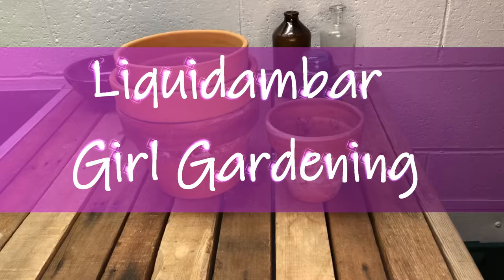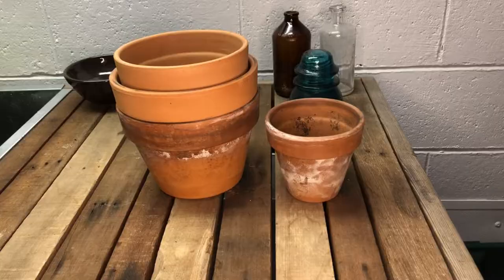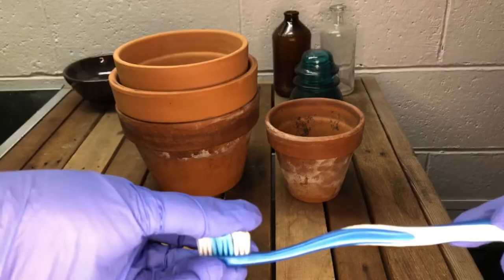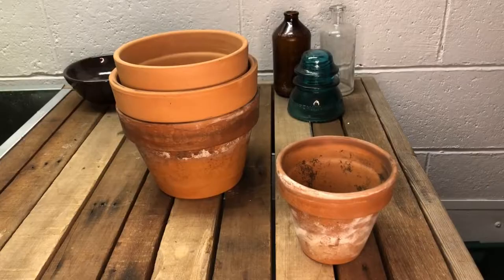I have a pretty good pile of different sizes of pots that are filthy and need to be cleaned before I would want to use them with any of my other plants. So the first thing I'm going to need will be a toothbrush or any kind of firm brush. It needs to be able to hold its shape — it can't be a real soft paintbrush or anything like that — because the first thing I'm going to do is remove the dirt or loose potting mix that is inside of each pot.